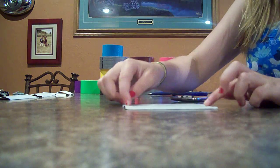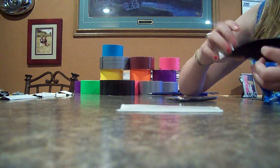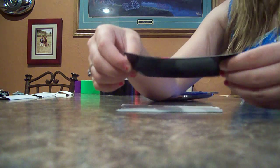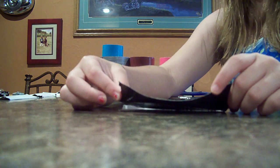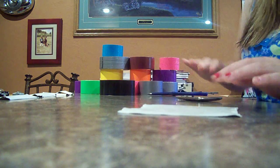Then you're going to take your third piece and overlap it. It doesn't really matter what size you do. And then if they're uneven on the side, just wait to do that until you put it on the other side.